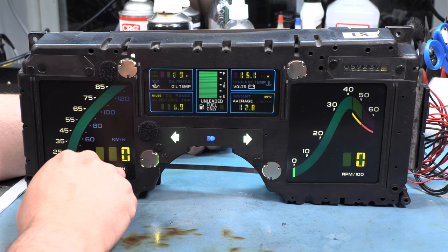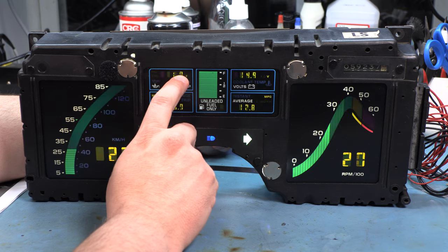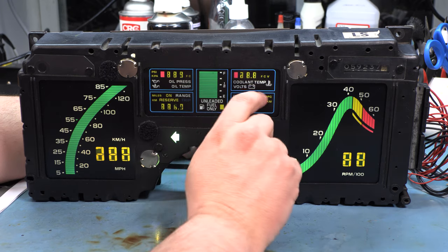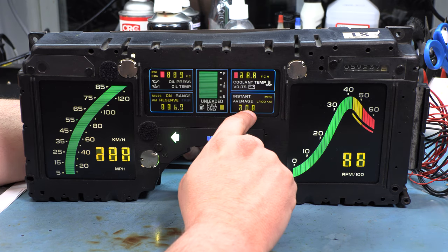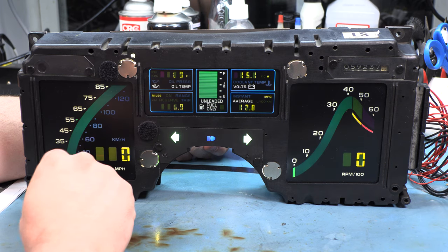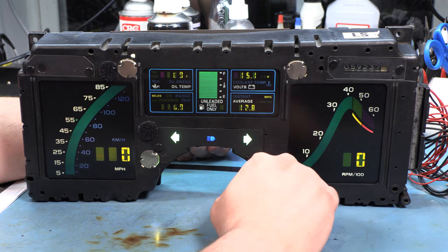What we see the cluster doing during this first two seconds is it turns on every single segment on every single LCD panel. It's also running those light bulbs at full brightness. So if you see anything other than that, there's a problem with the computer turning those light bulbs or those segments on. What we see is a missing segment here, some missing segments down here in the reserve/trip meter panel, and missing segments again in the average instant panel. The speedometer and tachometer look good. All of the segments that are working are bright, so we know the bulbs are illuminated.